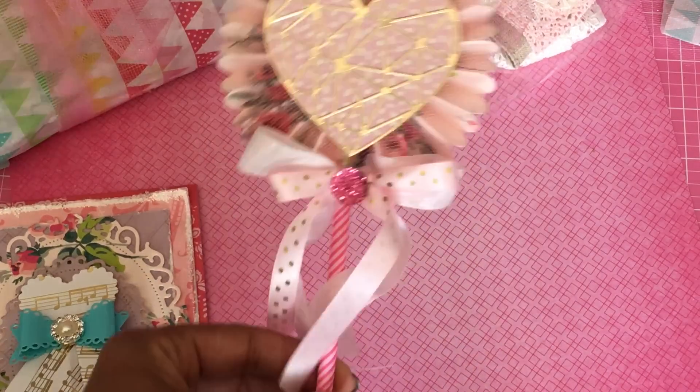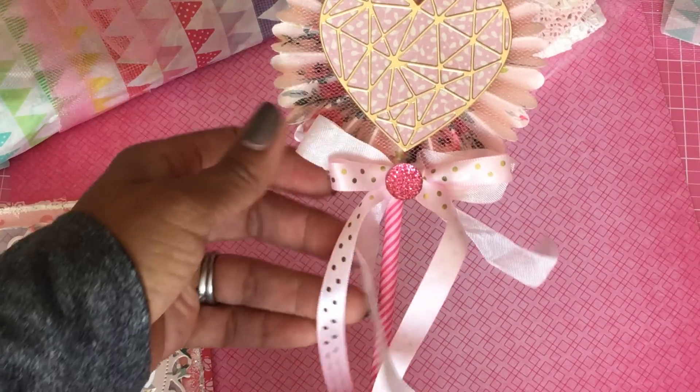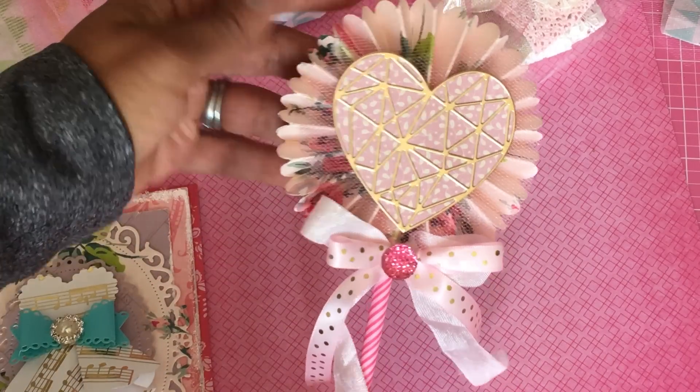I love that die, it's so pretty. Decorate Your Life gifted me that die, so hey Sandy, if you're watching — and then I just used some seam binding and some pretty polka dot trim for the bow, some Michaels bling, and this is Anna Griffin paper that I used. It's as shabby as I'm gonna get.